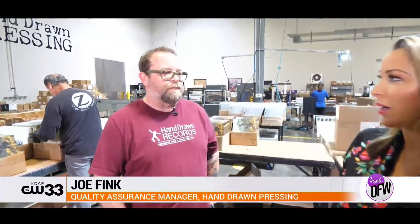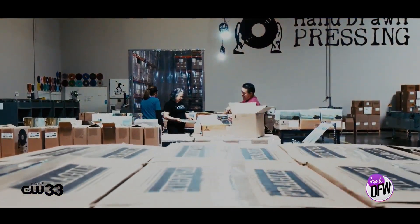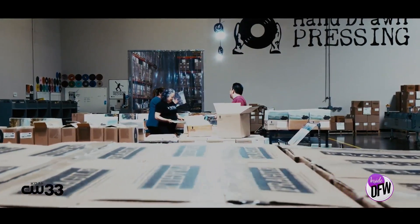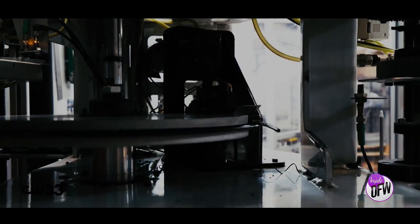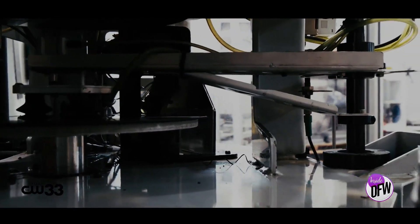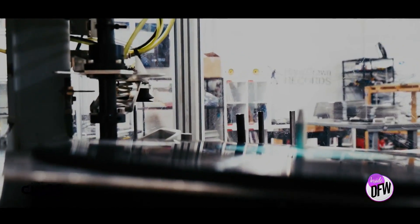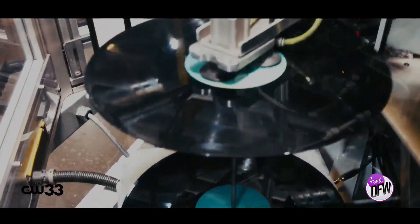Vinyl is having just this huge resurgence, and you guys have grown. You've been around for six years and it's been huge. It's been steady growth the whole time — we always try to go bigger and better every year, take on more customers, challenge ourselves to hit those numbers. We started off with two machines six years ago, and now we've gone from two to four machines. We are the largest vinyl-producing facility in Texas, and we run 24 hours a day, six days a week.